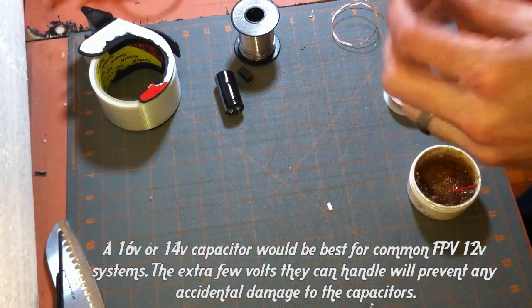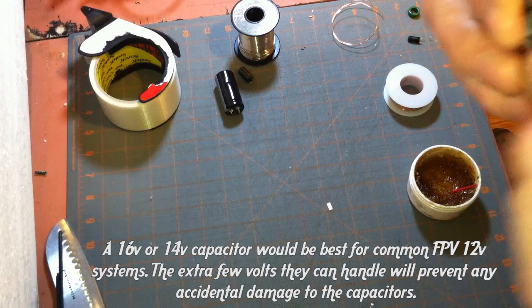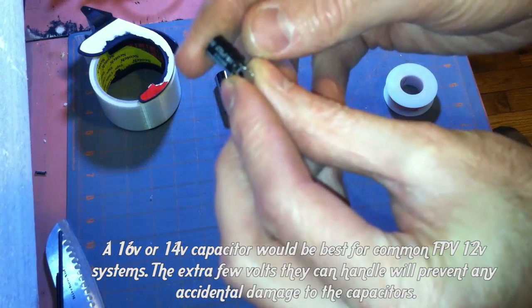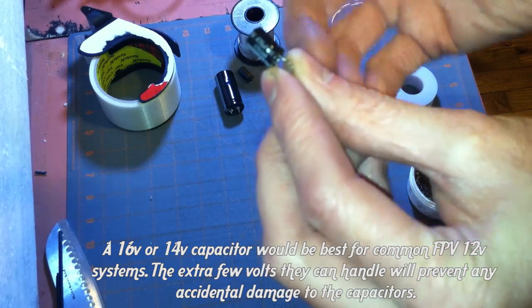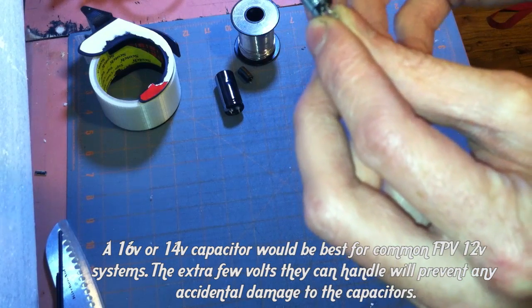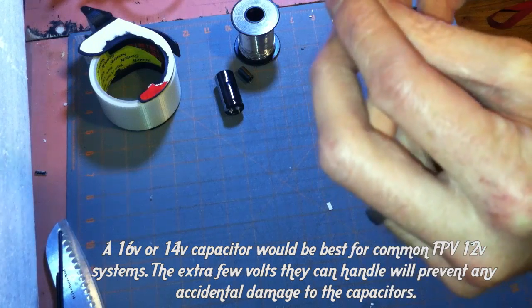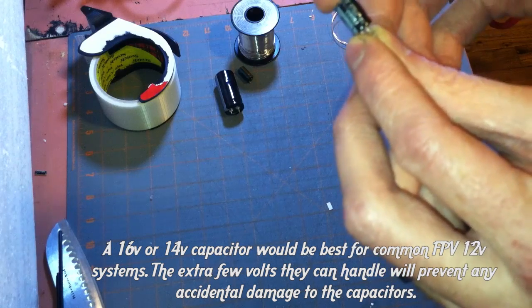Then we have one right here — this is a 16 volt, so it'll handle up to 16 volts. That's pretty good because it can go all the way up to a 4 cell for most of our operations. A 4 cell is a little push since a full charge is just over 16 volts, but a 3 cell you'd be fine. Most of your video gear that's 12 volt, this would be a good one to go with.